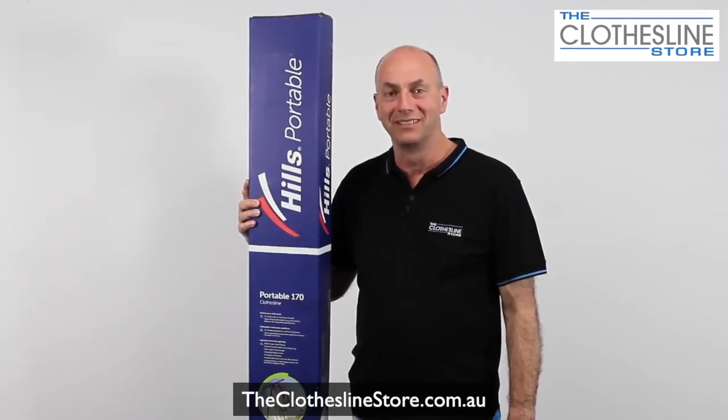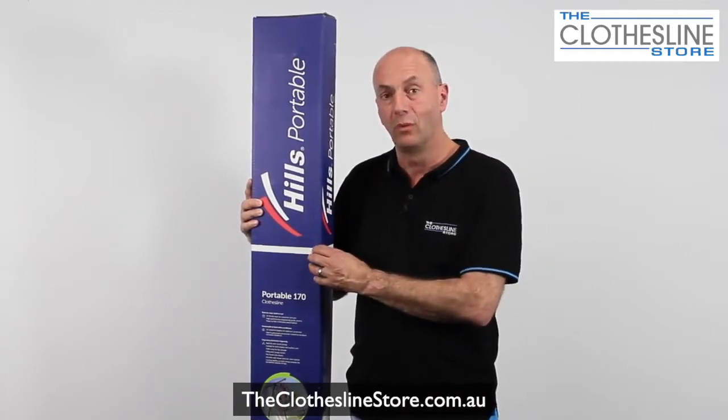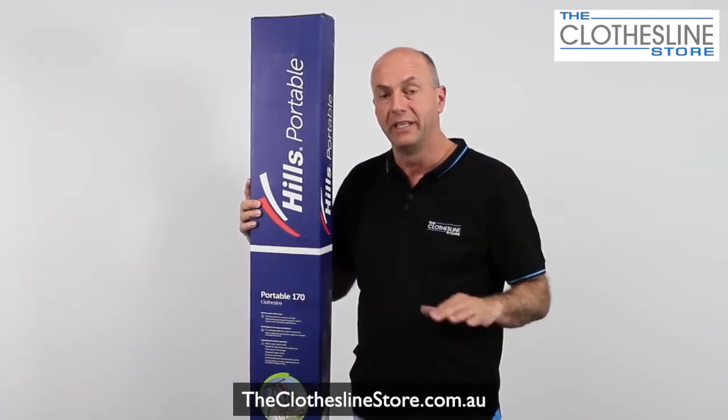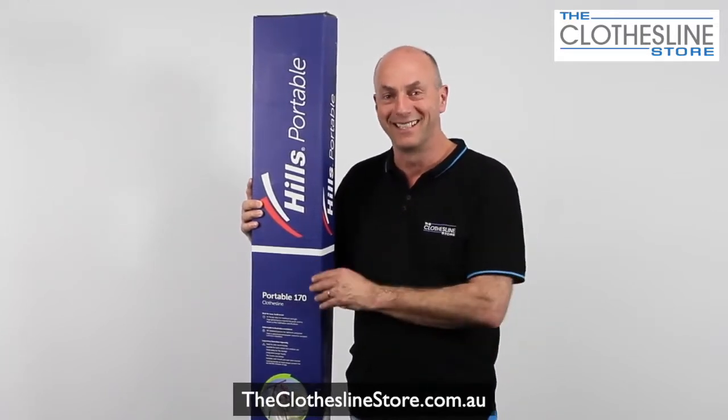Hello, my name's Jason and welcome to the Clothesline Store. In this short video, we're going to unbox and assemble the very popular Hills Portable 170 Folding Clothesline. When doing this, we always recommend doing it on a flat surface. In this instance, we're going to unbox and assemble it on the floor. So let's get started.